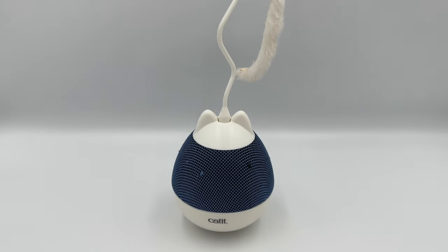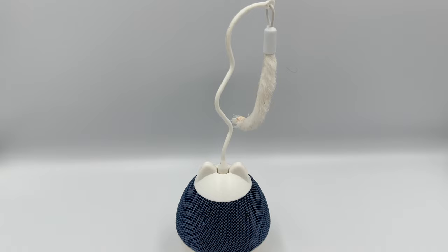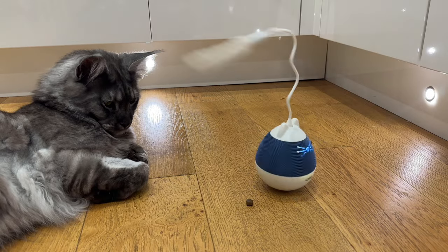This is the Cat It Pixie Spinner. For a cat toy, it looks pretty awesome and has some smart features that should keep your cats entertained whilst you're away. But does it? Let's see what our cats think.